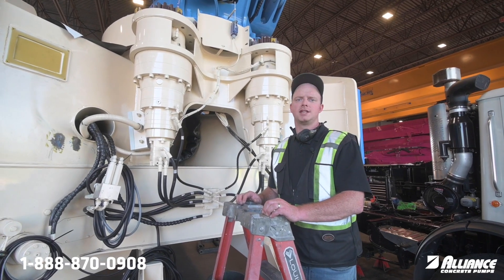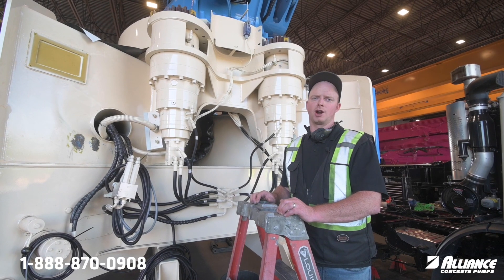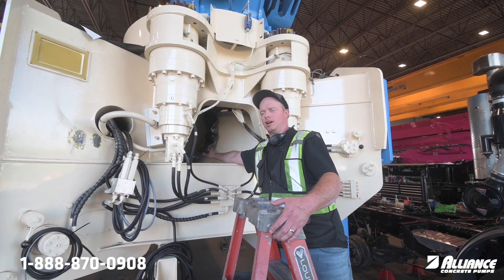Hello everyone, William with Alliance. On today's Tech Tip Tuesday we're going to follow up on Jorge's last video regarding the hoses for the turret. In this video we want to talk about the hoses inside your turret.